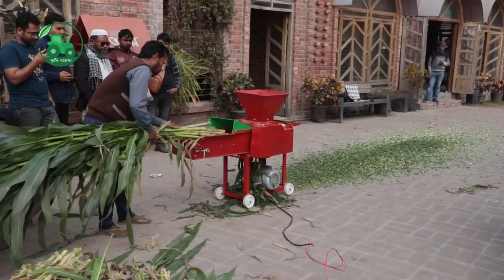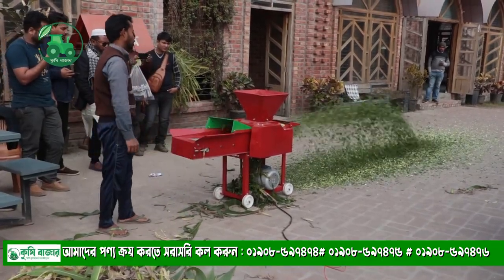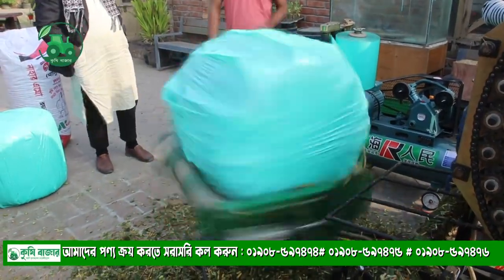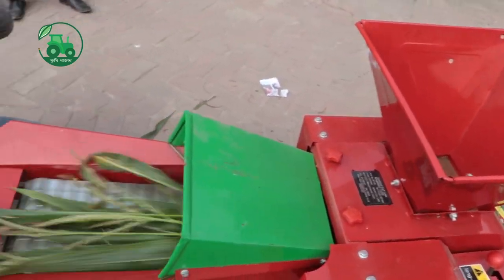Welcome to this video. We will see how to cut the silas and how to make a rapping machine. This is the whole process we will see in this video. Let's start.